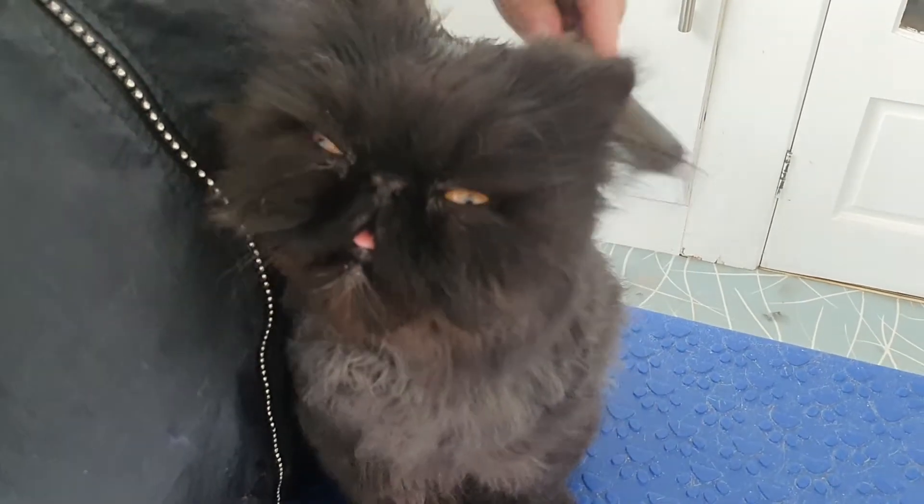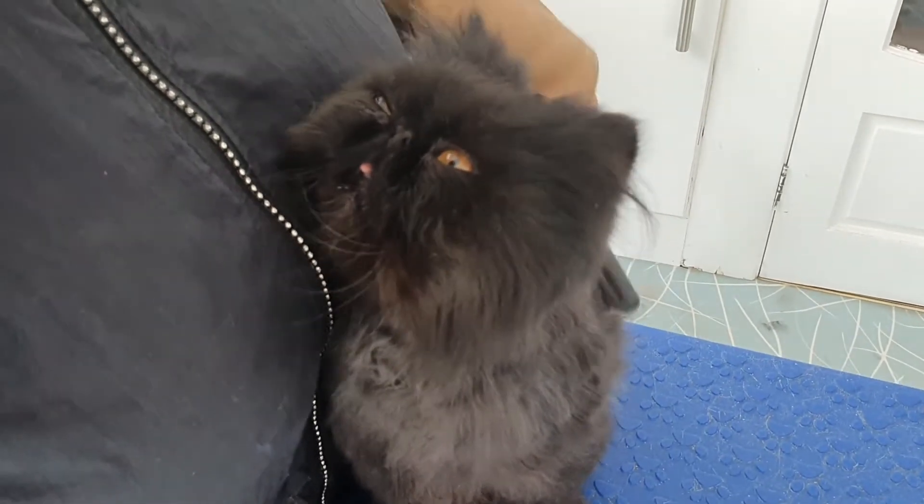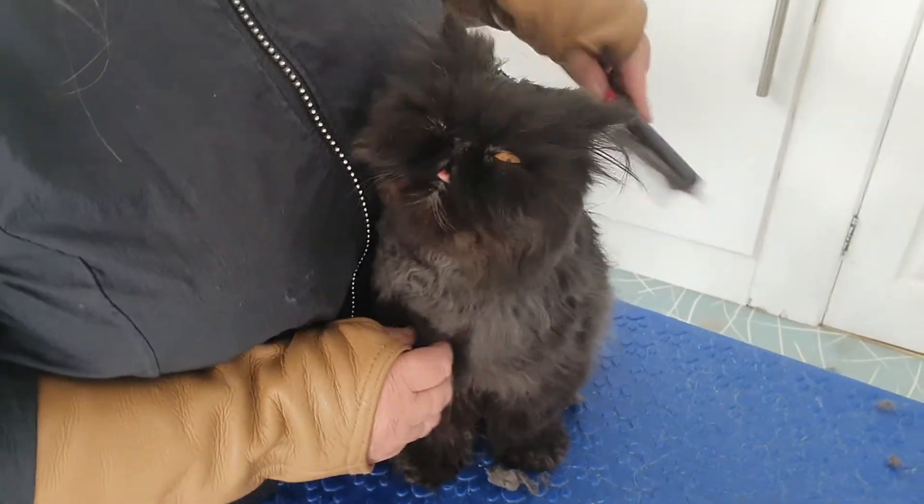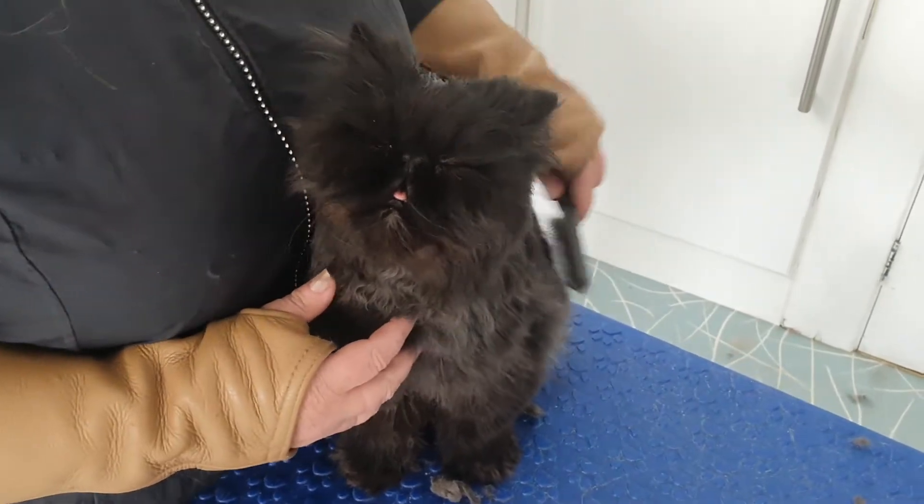So this is Mr. Bigglesworth, flat nose Persian. Look at him, he's such a sweetie, aren't you? He is such a good boy.